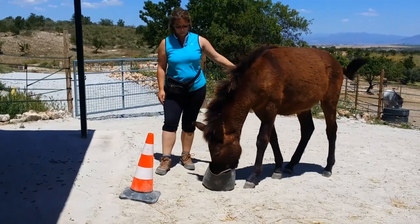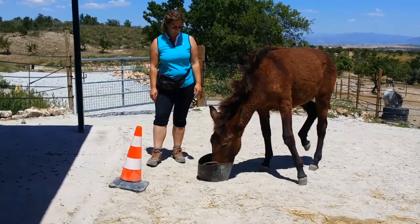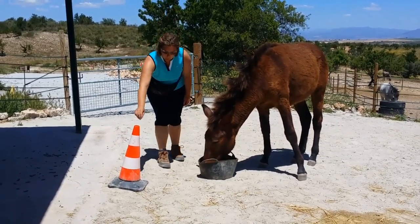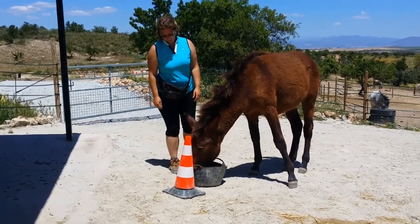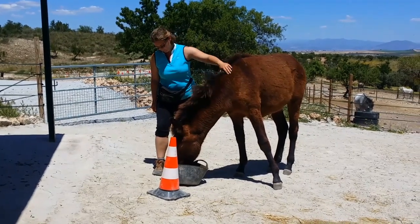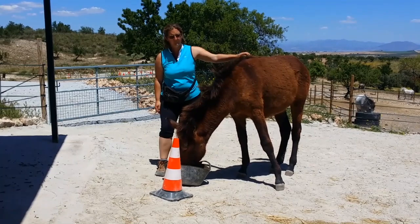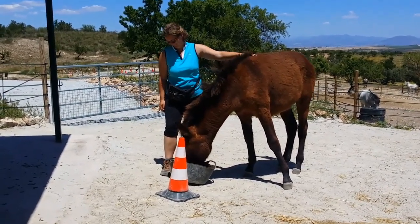The cone is there at the moment. It's good having the cone and the bucket together because he will then associate the feed with the cone, and that's just a simple classical association. So one of the first things you can do is just put the feed bucket next to a cone and the cone will start to become a station he wants to go to, so you're already beginning to train the stationary target even without doing anything — there's no bridge or anything involved.